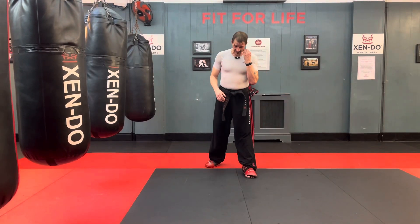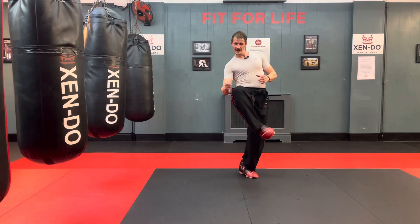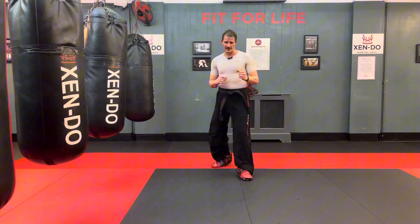A twisting kick is an interesting kick. Some people call it an inside front kick. What you're doing is you come up here and shoot up at that angle — like that.